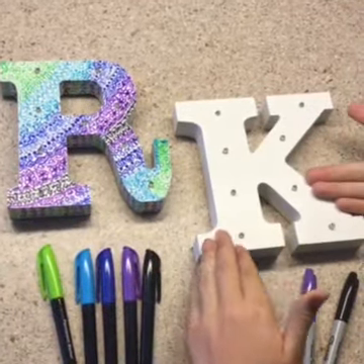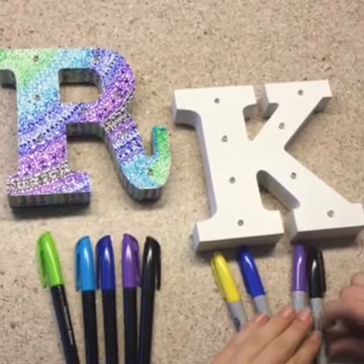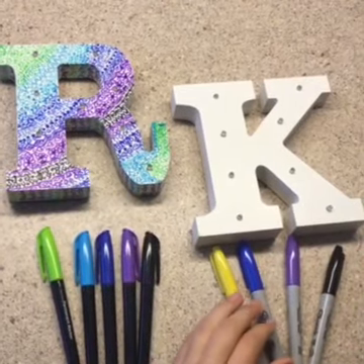We'll be doing it to this letter, but all you need for this is a permanent marker — I'm using Sharpies — and you can do this on any white surface.